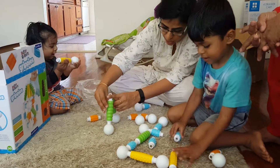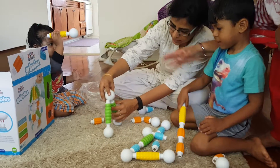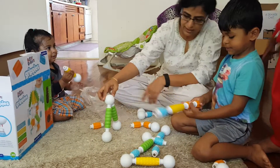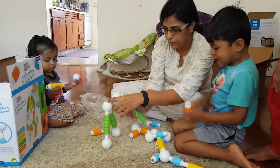And then you can join this too. Janu, if you want to join, you can join this too like this. Now you can put one more here. See, you can join it and you can recover.